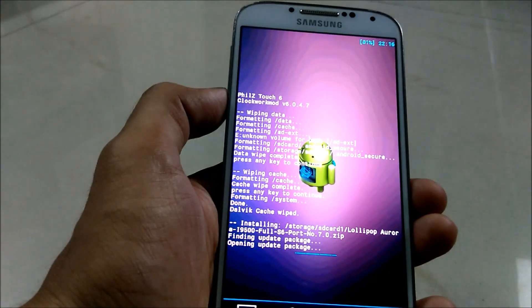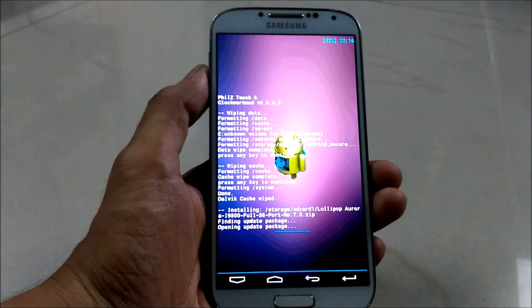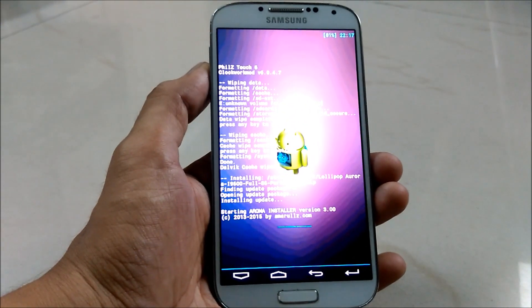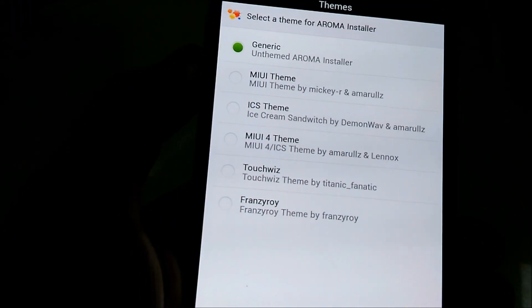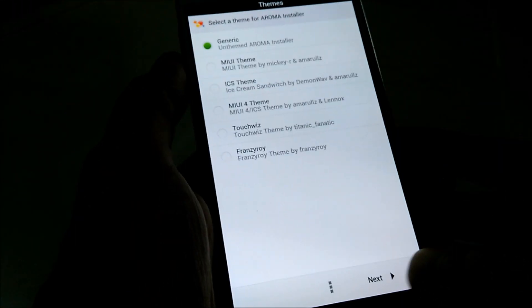Go back and select install zip, then scroll down to choose zip from SD card and select the ROM. It will take a few minutes to flash the ROM.